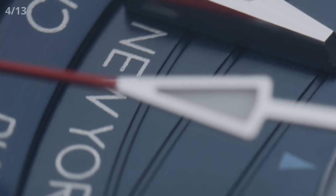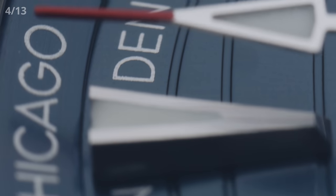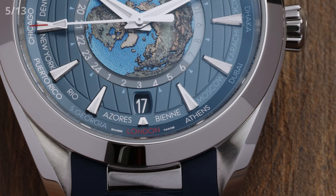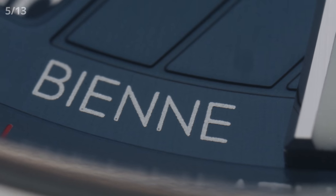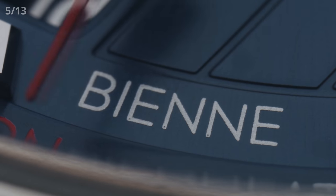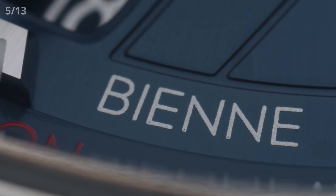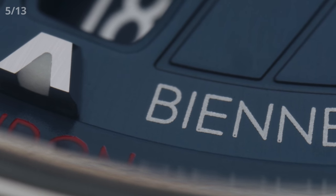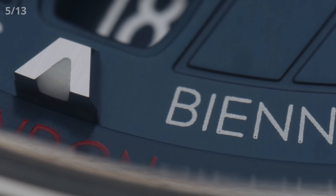This is not everything on this world timer. The next two features are about special details hiding behind the city names that circle around the watch dial. For point number five — can you spot which city is missing from the typical world time list? It's Paris. At the spot where you would usually find Paris, we see the city named Biel. This is not a mistake, because Biel — or Bienne, the French word for it — is the home of Omega, and it replaces Paris to represent that specific time zone. Definitely a very charming detail on something so technical.